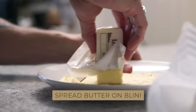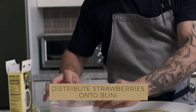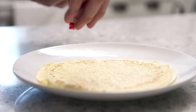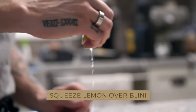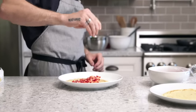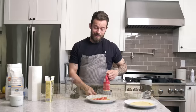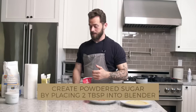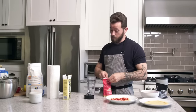The secret to a great crepe might not be the healthiest thing in the world, but it's butter — butter it up. Then I have some cut-up strawberries, and then you can add a bit of lemon. Top that off with some powdered sugar — the easiest way to make powdered sugar is to put regular sugar in a blender.